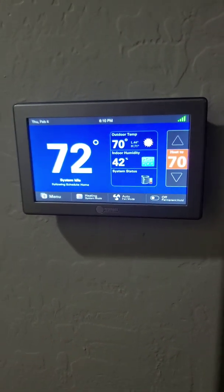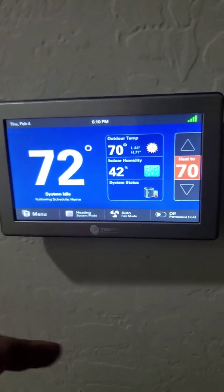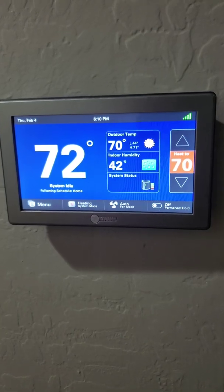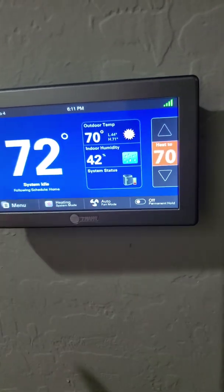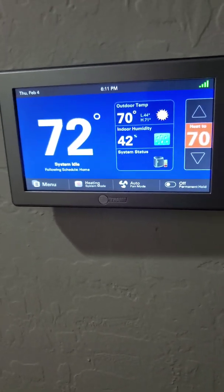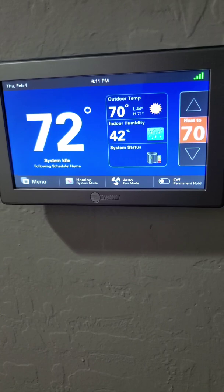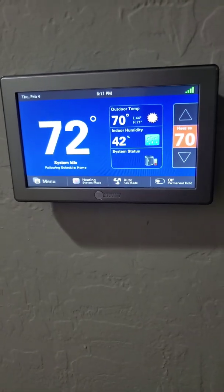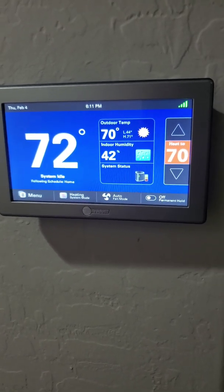Today we installed a 16 SEER two-stage Trane. The compressor is a two-speed compressor and it has a variable speed blower. To control that, you need a smart thermostat — this is the Nexia by Trane. It tells you the indoor temperature, outdoor temperature, humidity, and what the system is doing. This thermostat or its equivalent is required because without it the unit can't increase and decrease its speeds as designed, which is how it provides comfort and saves you money.